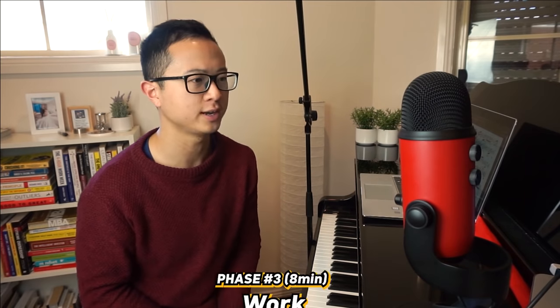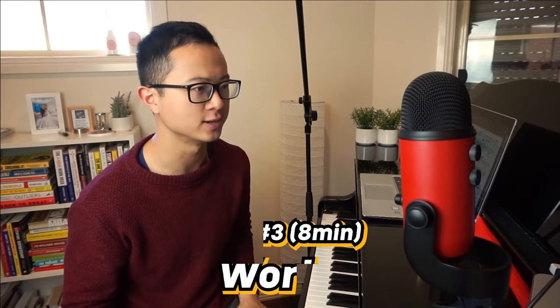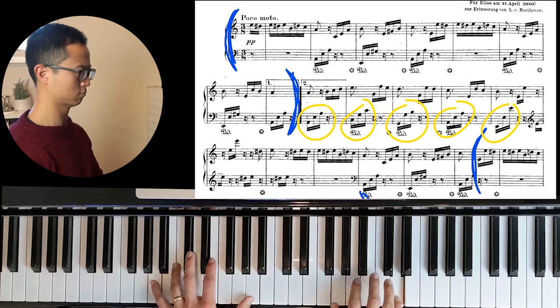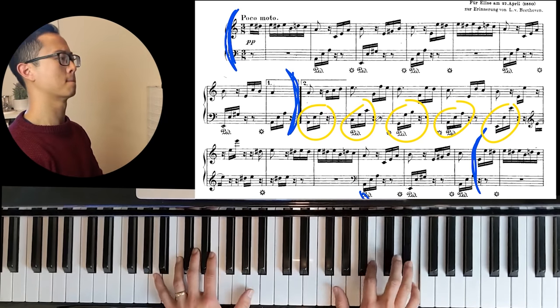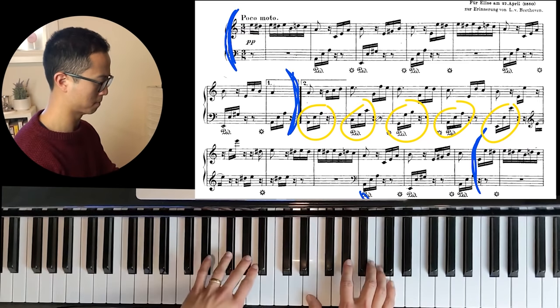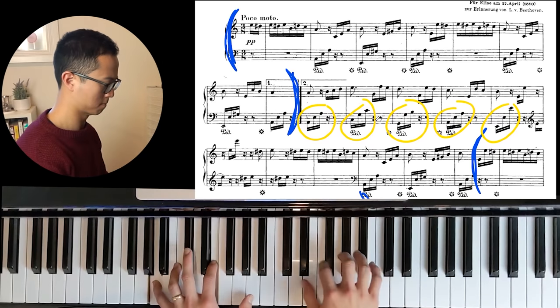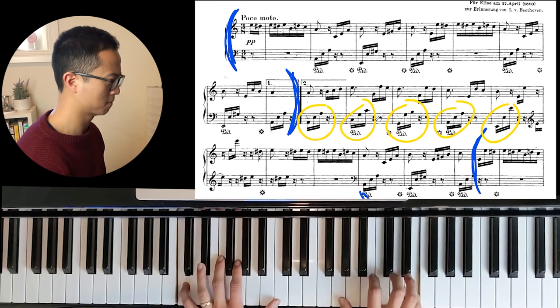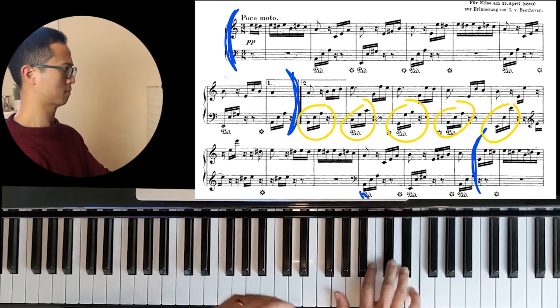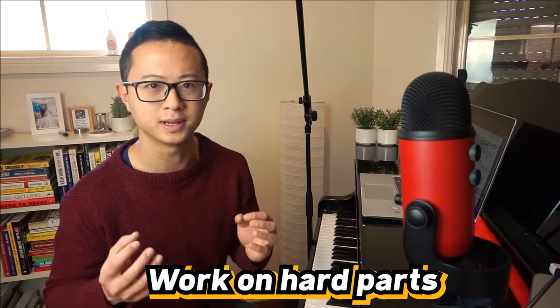Moving on to phase three — phase three is your work phase, and you want to spend about eight minutes on this phase. In the work phase, you want to first play through the piece once really, really mindfully. I want to first play it through mindfully and make a quick mental note of if there are any parts that are challenging for me. This brings me to a really important sub-point of this work phase: you must be working on bits that are actually difficult.